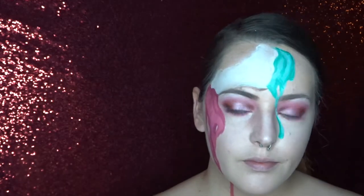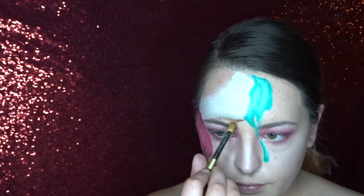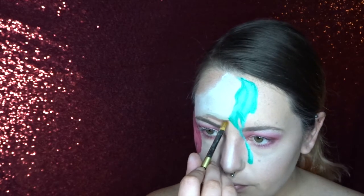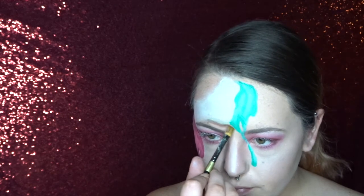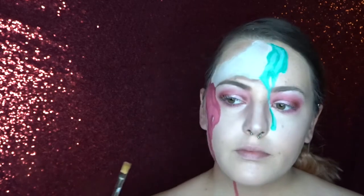To add some extra shading, I'm now going in with my brown star blend and I'm just going underneath all of my nice little drippy bits and ice cream. I'm also using this brown star blend to shade inside some of my ice cream as well.